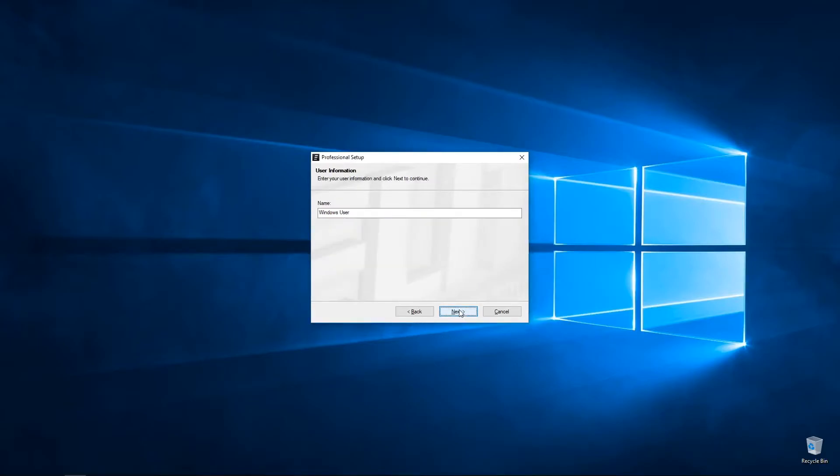Press Next. You can enter your name in the next field. That is going to be the hardcoded path where Elite will be installed, what space is required for this install, and how much space you actually have available on that hard drive.